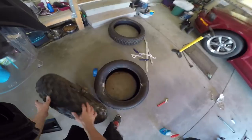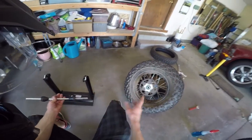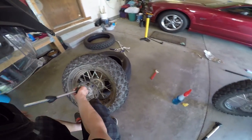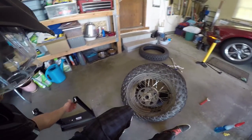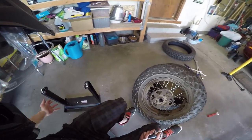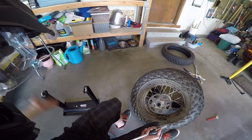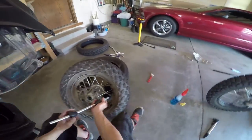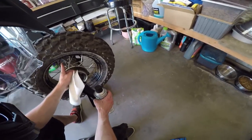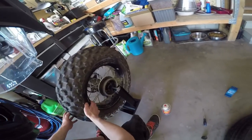At this point you could put the tire on, but I'm going to take it a step further and balance it. I've got a little static balancer over here. You stick these little cones on each side of where the axle goes through — real tight against each other so the wheel is perfectly centered — then place it on the tool. If it's out of balance it'll settle at one spot; if it's in balance you can turn it around and it'll stay put no matter where you turn it. I've got some sticky weights and brake cleaner. Looks like right here at this triangle is where I need to put a little weight. That's looking pretty good.